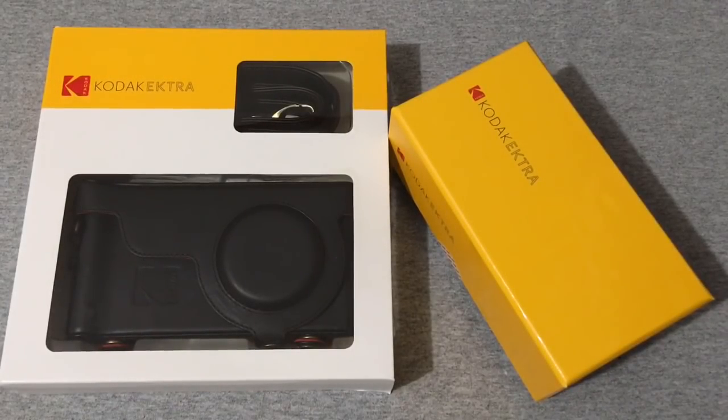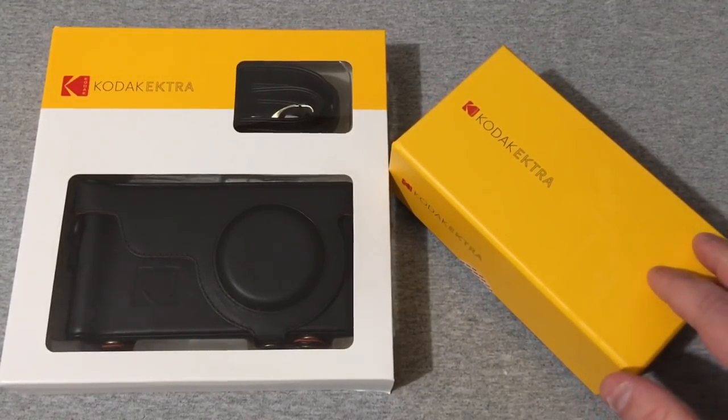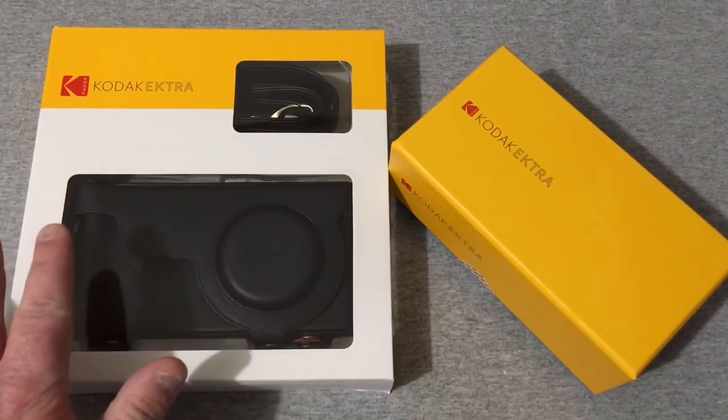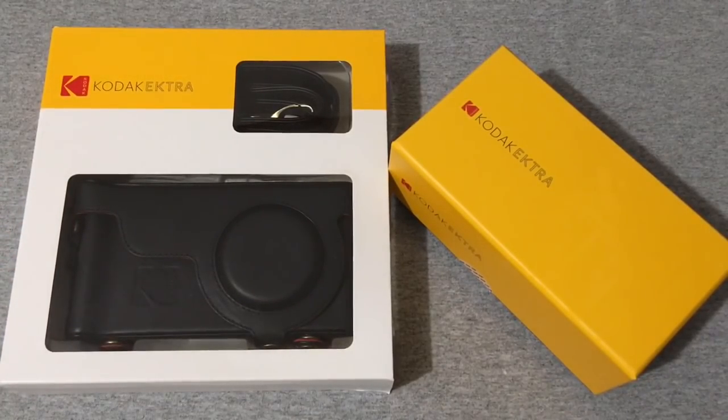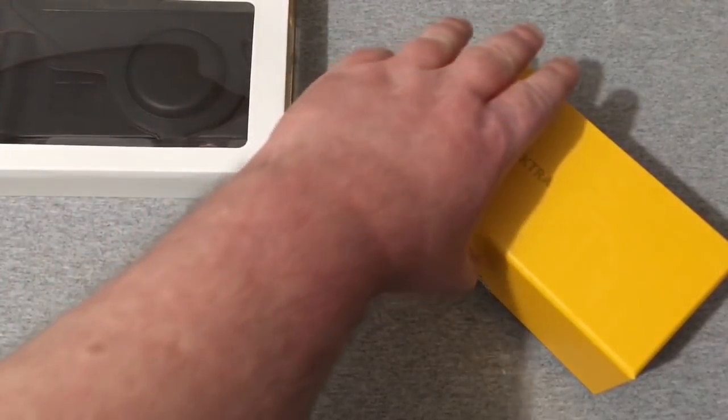Hey everyone, RJ here with CV Tech, and today I'll be unboxing the Kodak EKTRA. Found it for a pretty good price and went and picked it up. It also came with this case and everything from Kodak, as well as a screen protector, so I'll put this aside for a moment.